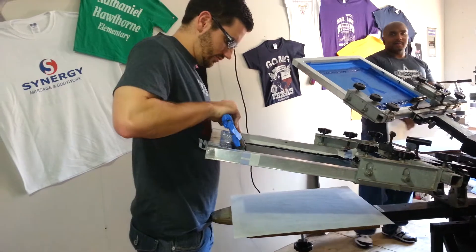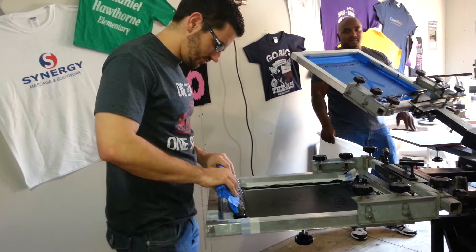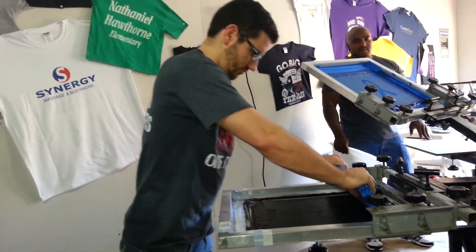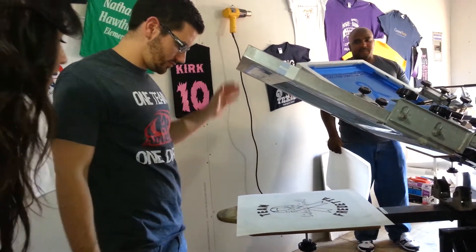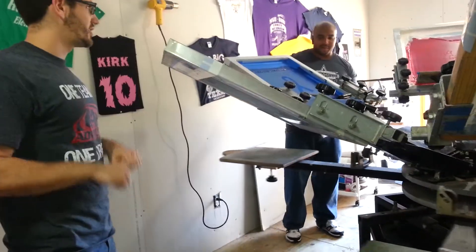Is black the thinnest? Well, actually all the colors are similar. That black is really good to print with for some reason. See the difference? Yeah, see how smooth it is?